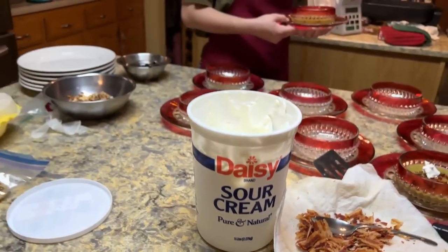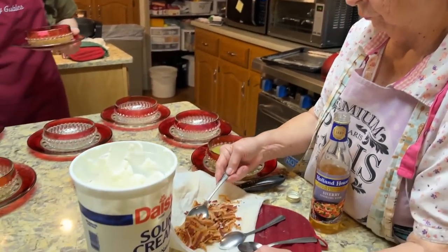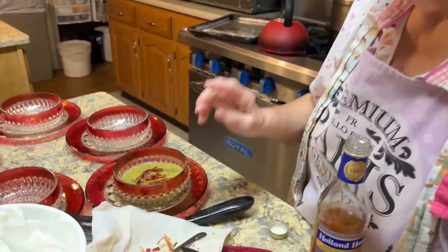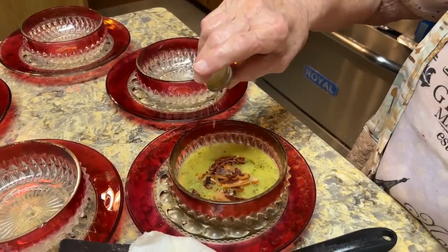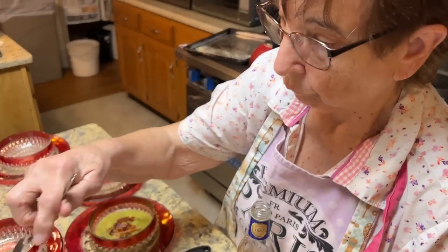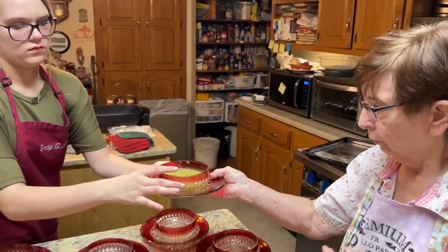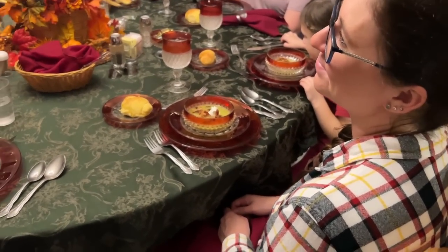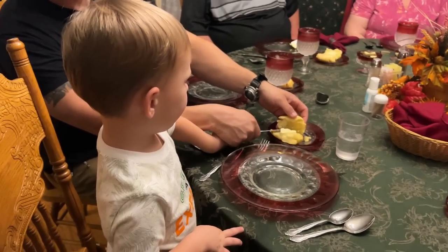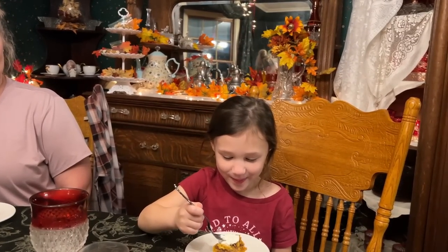You put the bacon bits on, drizzle it with sherry, then the sour cream. A child at the table says 'I want to do that — bacon soup!' and someone replies it's good for your brain. There's some laughter around the table as dinner is served.